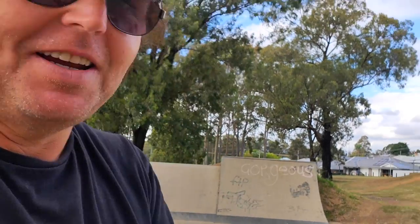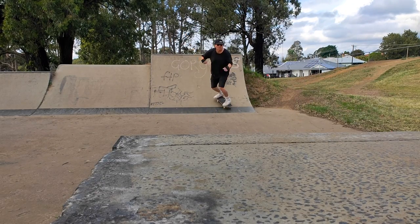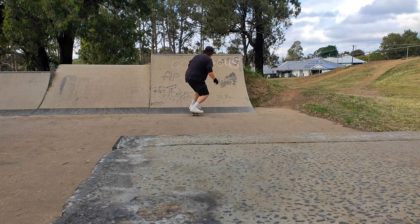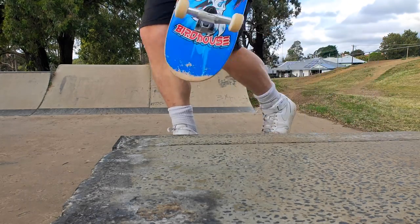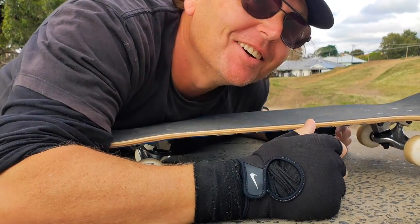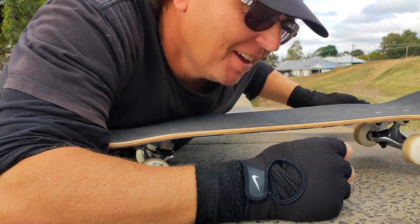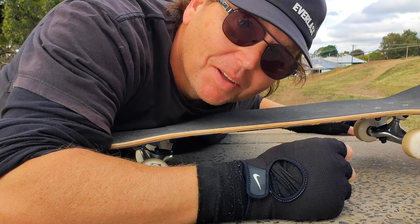That's better. Let's see if I can go high enough to come back up — maybe rock and roll this little ledge. Got it! That was cool, only just. Maybe I'll get some confidence by the end of this session to actually roll in from here, but for now I'm still just going to drop in there.